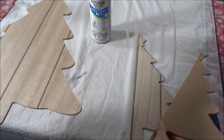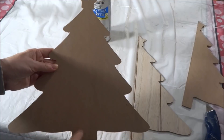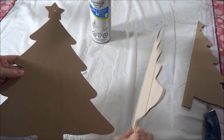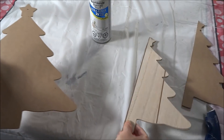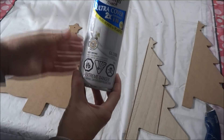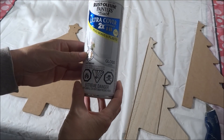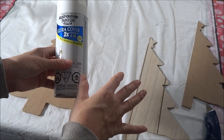Once this is dried I'm going to flip it around, run a bead of glue along the center, take the second half, put that in place, and let that dry. Then I'm going to take my Rust-Oleum paint and primer in white gloss and give this two coats of paint.